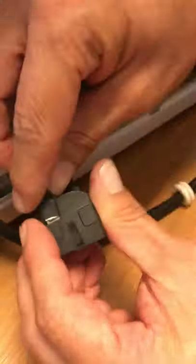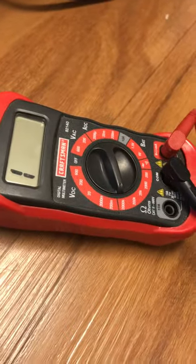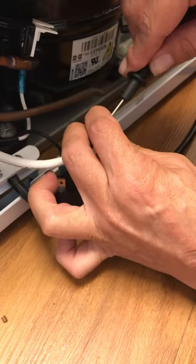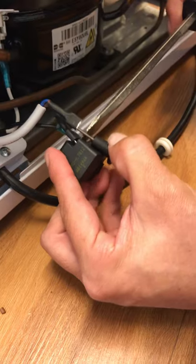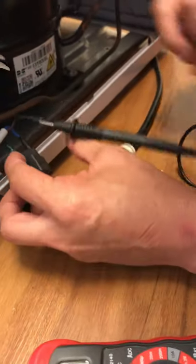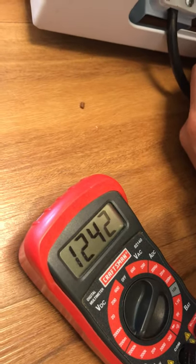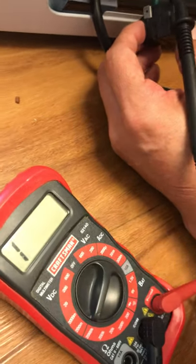The capacitor has two wires. I'll disconnect one and check it. First I need to discharge the capacitor just in case — I'll put a screwdriver across it. Now I set the multimeter to the highest resistance setting. When I connect the probes, the reading jumps up and keeps climbing — the multimeter is charging the capacitor and it goes to infinity, which means the capacitor is good.